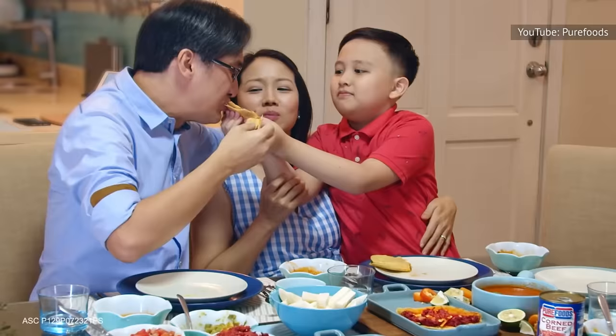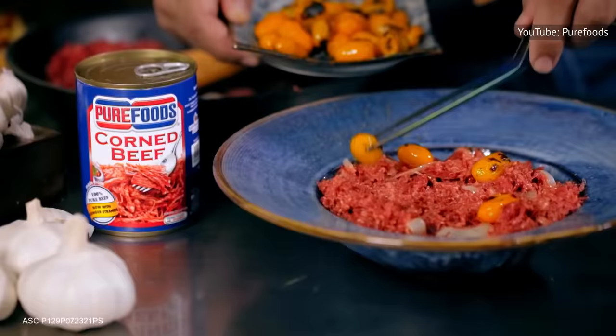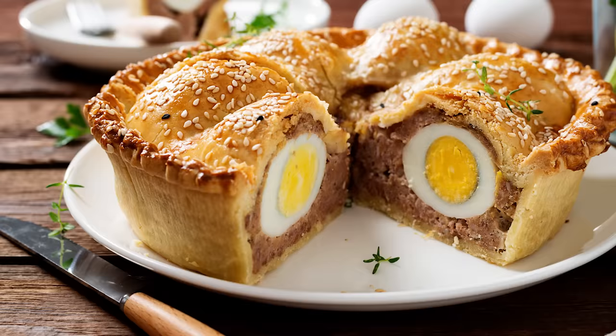If eating the meat out of the can with a fork isn't for you, there are plenty of ways to use the meat in recipes. Yummy recommends going light on the salt when using corned beef in cooking. Some ways to eat canned corned beef include corned beef hash with eggs, a quiche, or egg rolls.